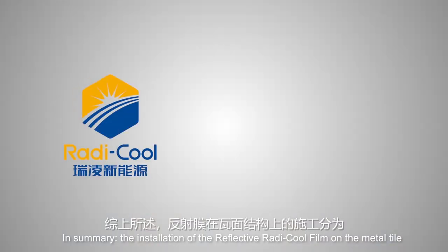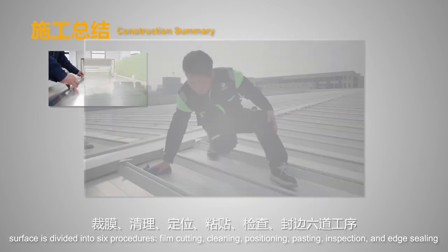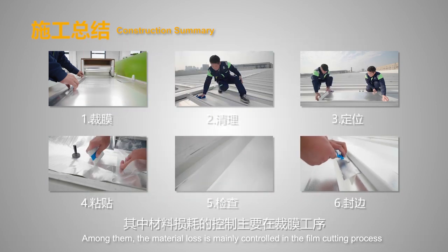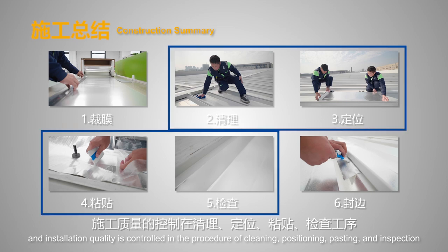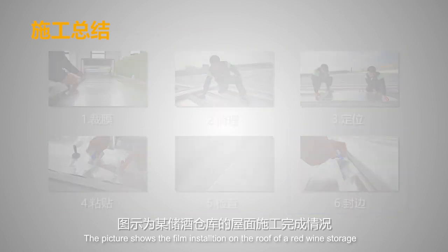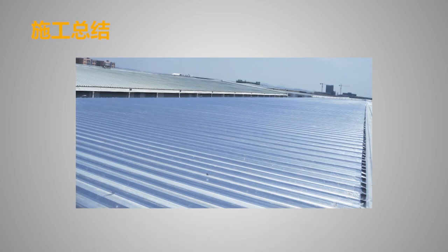In summary, the installation of reflective Radicool film on a metal tile surface is divided into six procedures: film cutting, cleaning, positioning, pasting, inspection, and edge sealing. Material loss is mainly controlled in the film cutting process; installation quality is controlled in cleaning, positioning, pasting, and inspection; and long-term weather resistance is controlled by the edge sealing process. The picture shows a film installation on the roof of a red wine storage facility with an installation area of about 8,600 square meters and an installation speed of about 20–30 square meters per person per day.